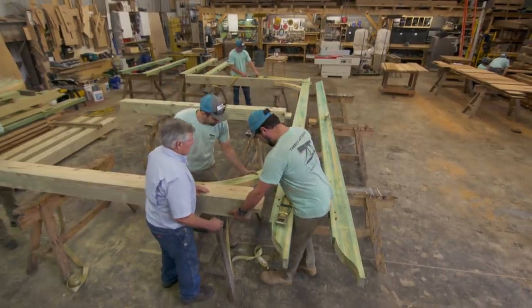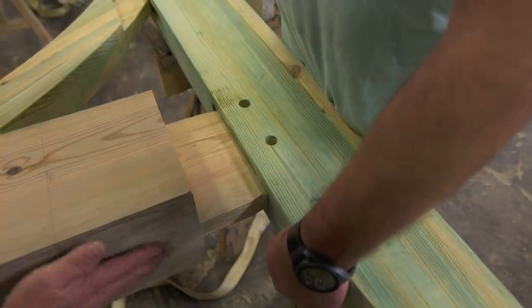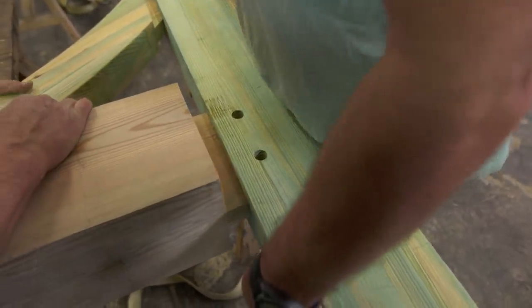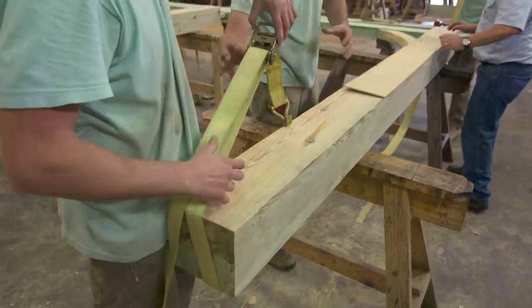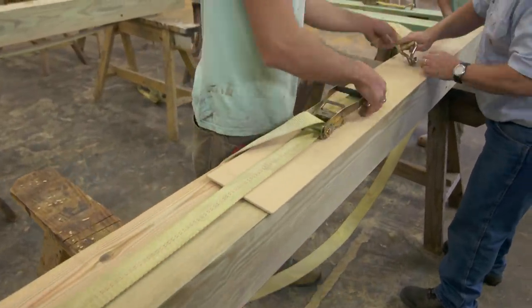We're about ready to assemble this, so I hope it'll go together well. Go this way with the post — there you go, look at that, it goes together beautifully. Nice fit. Next we're going to strap it, make sure it stays where we need it, and make sure the strap is not in the way of the pegs.